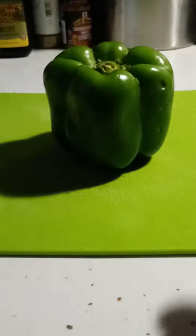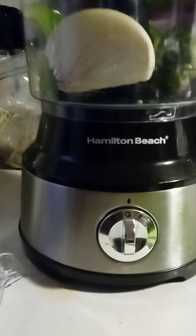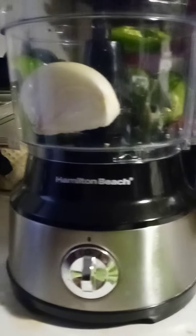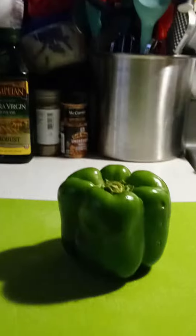Hey y'all, it's your girl Vlaw. I'm actually in the kitchen doing some prep work for this weekend. I just thought I would show you how I cut my bell pepper — this is also a great culinary tip for the holidays in case you don't want to do all of that chopping. I have my handy dandy food processor, one of my favorite kitchen gadgets. I'm doing some prep for baked beans for tomorrow's event.